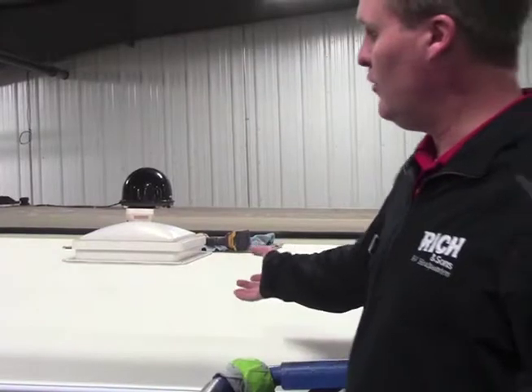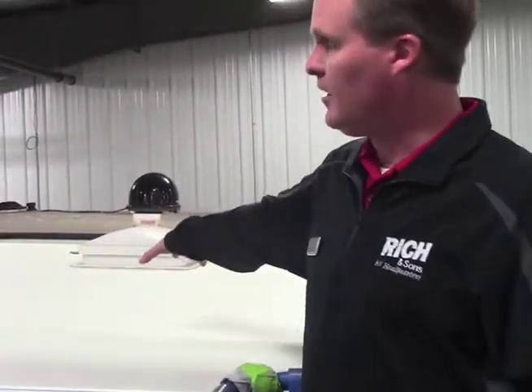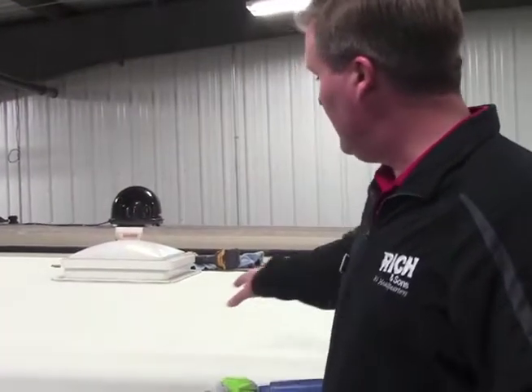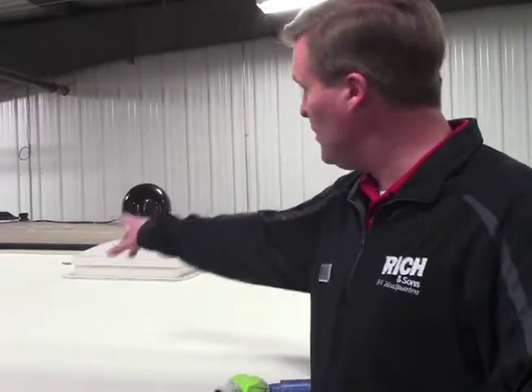What I wanted to show you is what a brand new roof looks like. Our technicians here just got done putting this brand new roof on. This is what a roof looks like when it is brand new and when it's cared for properly. If you actually wash your roof two times per year and properly check your sealants, you can have a roof like this. This is what is intended to protect your RV.